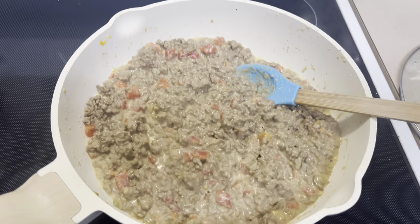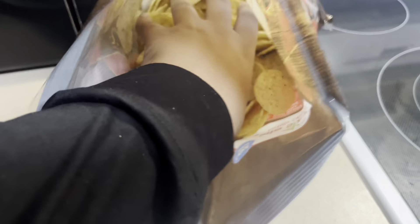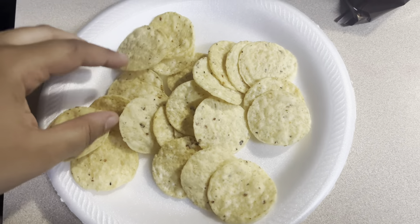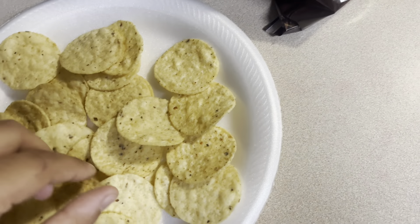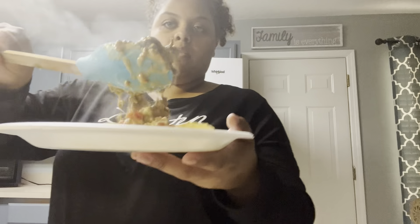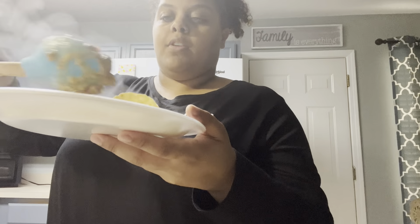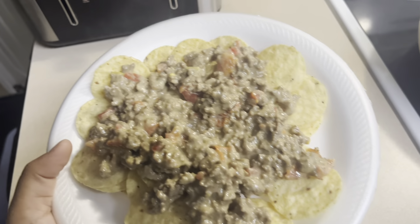This is what it should look like when it's all mixed together. Now I'll show you how to plate it. Take some of your chips, put them on the plate and spread them around like this. Then take a scoop and kind of feather it around. Normally I would have Doritos — it just tastes better. And then boom, you got some rotel dip.